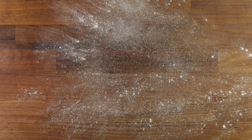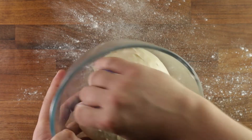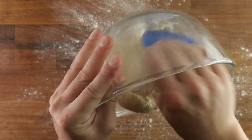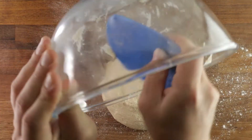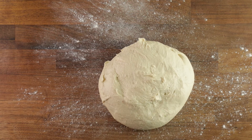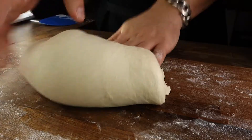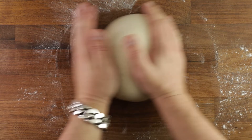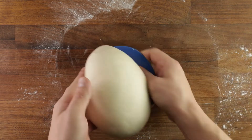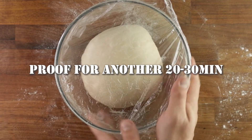If it's more than 26 degrees, proof it for less time. I proofed it here for 30 minutes and now I'll give it the first fold. Folding achieves two things: it gives the gluten additional structure and equalizes the temperature if the dough is too warm inside and too cold on the outside. To perform a fold, tip your dough out on a lightly floured surface, take the edges and fold them into the center going around in a circle. Don't fold it too tight — we want to preserve the nice layer of gluten on top. Place the dough ball back in a bowl and proof for another 20–30 minutes.